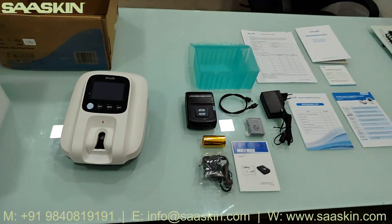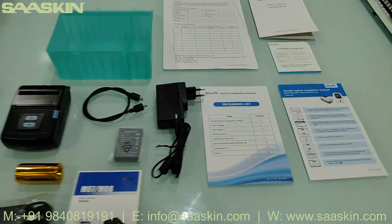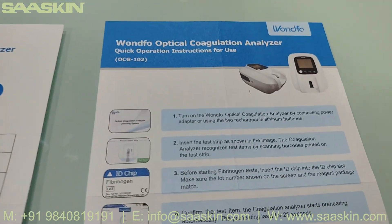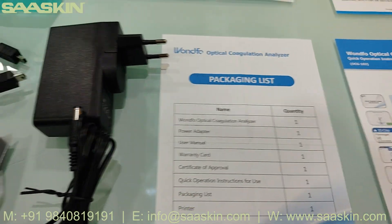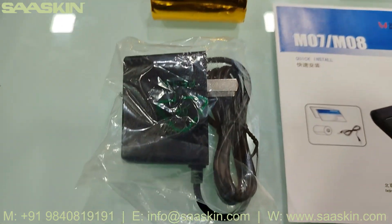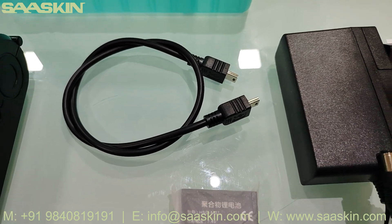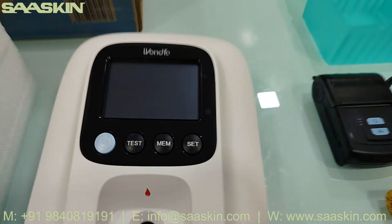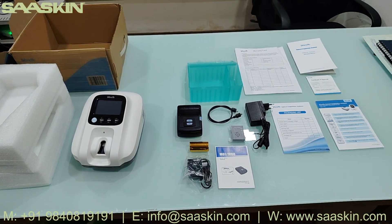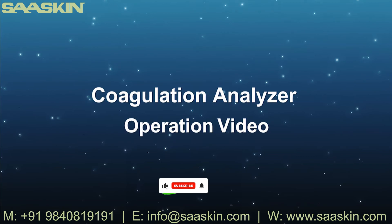So guys, this is the entire unboxing of the Unfo optical coagulation analyzer. Let me summarize everything: it comes with the operation manual, certificate of approval, quick operation instructions for use, the back insert, power adapter, warranty card, and a box with printer accessories — the printer, paper rolls, printer power adapter, printer instructions for use, printer battery, USB cable connecting the printer to the analyzer, and the Unfo optical coagulation analyzer itself. Thank you.